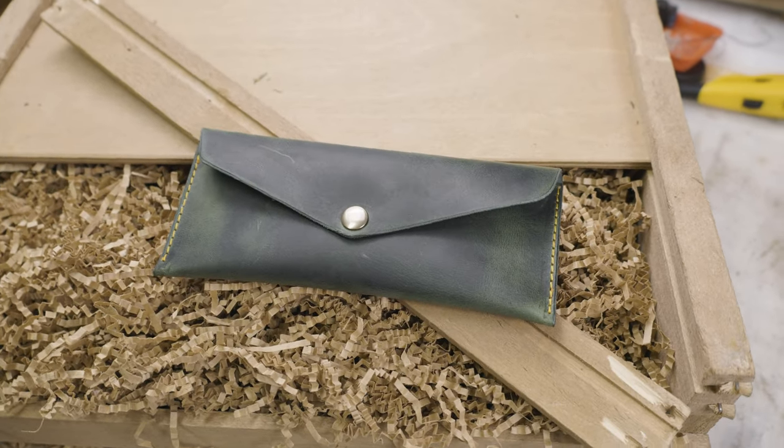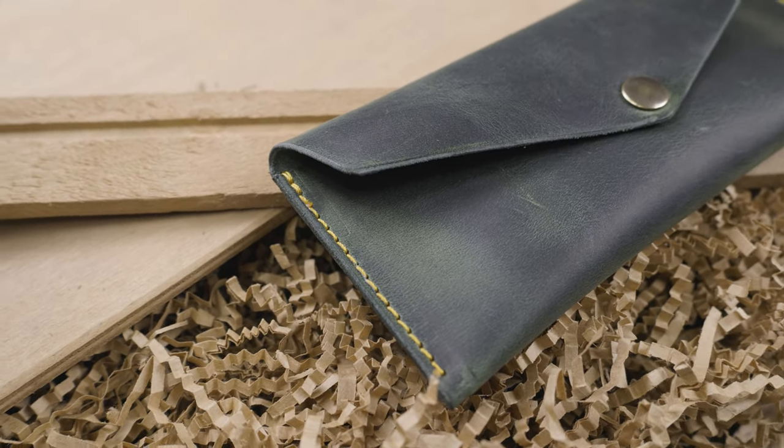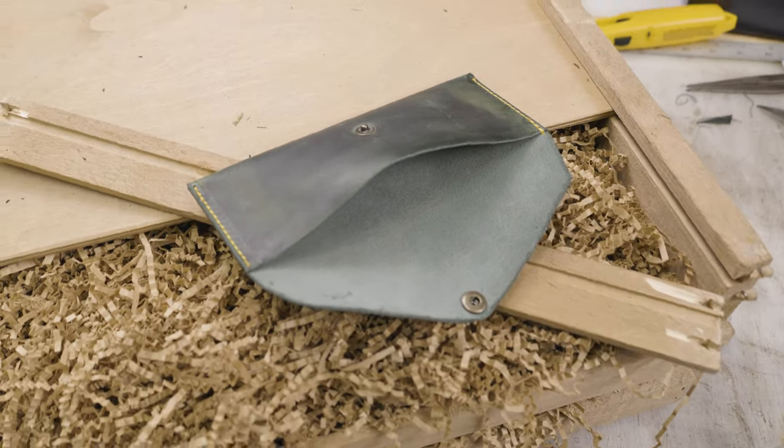And there you have it — a finished money envelope ready to hold 100 plus bills, checks, or whatever you want to keep in there. I think the color combo looks really good. Drop a comment below letting me know what color you would have gone with for the stitching. And if you want to see more leathercraft videos, subscribe and hit that like button — it goes a long way to help build a small channel.